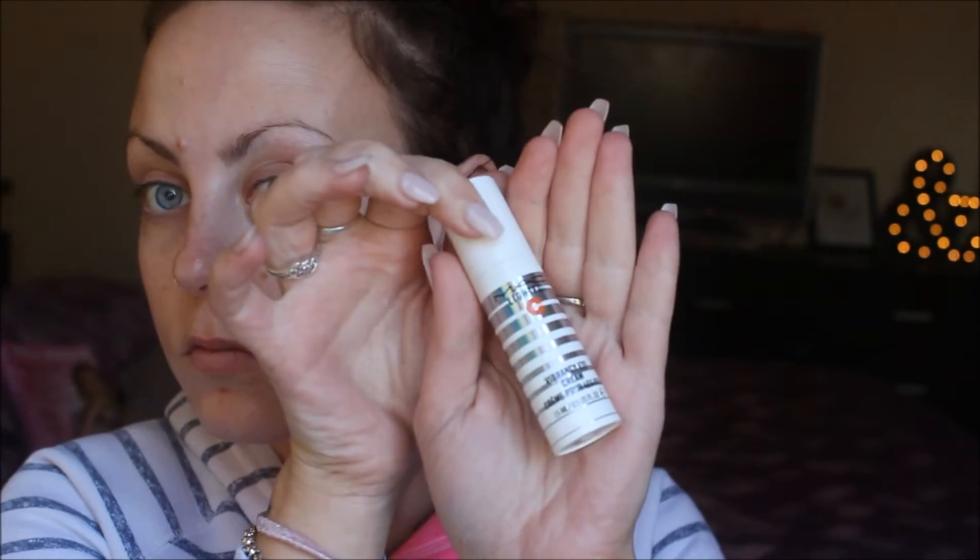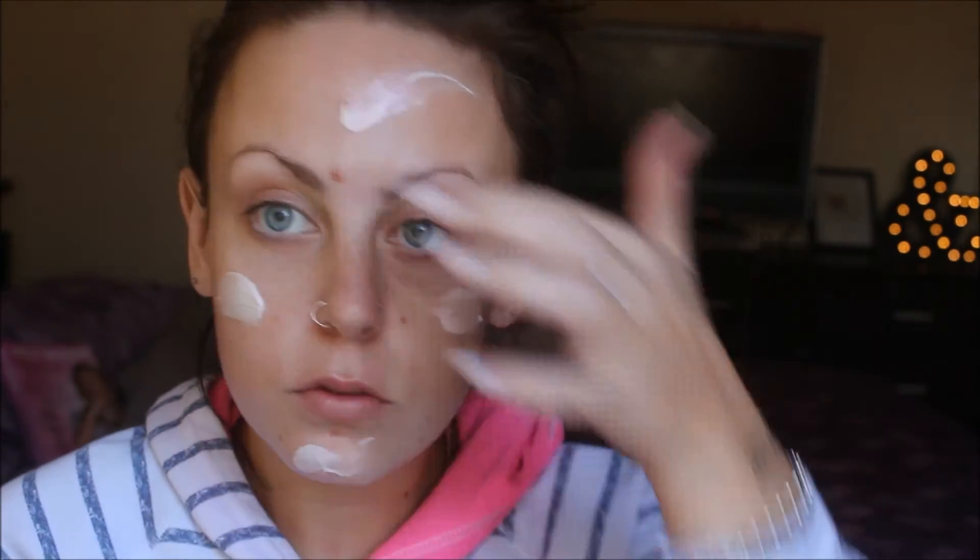First, I'm taking my MAC Light Full Vibrancy Eye Cream and putting that underneath my eyes — this product reflects light so it gets rid of the look of bags. Then I'm taking my MAC Strobe Cream and putting that all over my face, because I absolutely am adoring a dewy look at the moment.